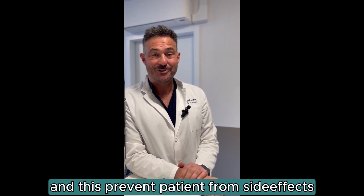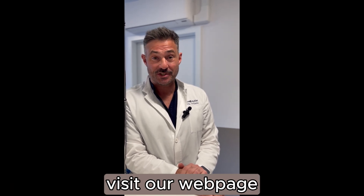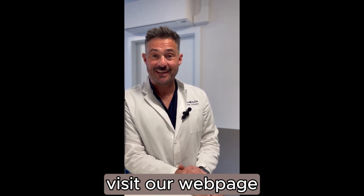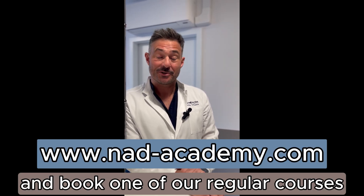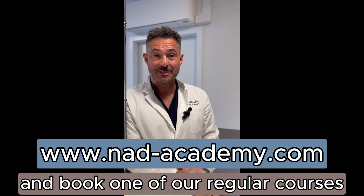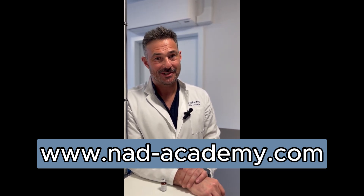If you want to learn more about indications, contraindications, additional therapies, and how, when, and where to use NAD+, then book one of our courses at www.nad-academy.com.